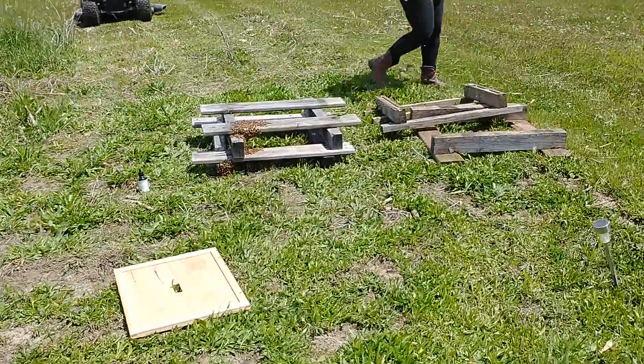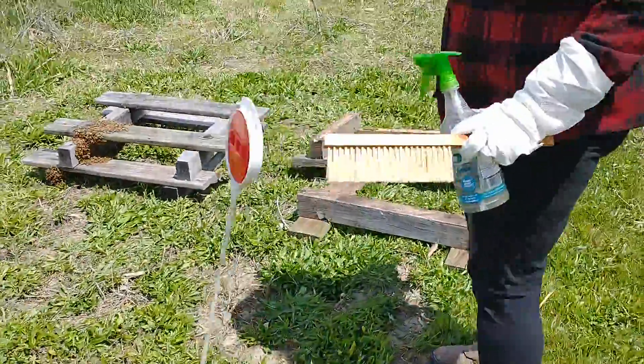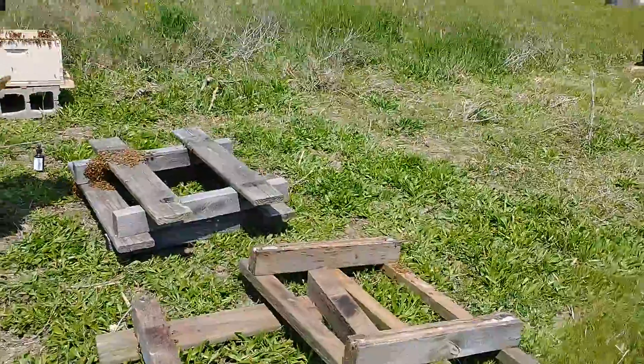I would try to get more of them bees in, but if you want to take a break and give them a rest from the stress of you beating them up and throwing them around, that's fine too.